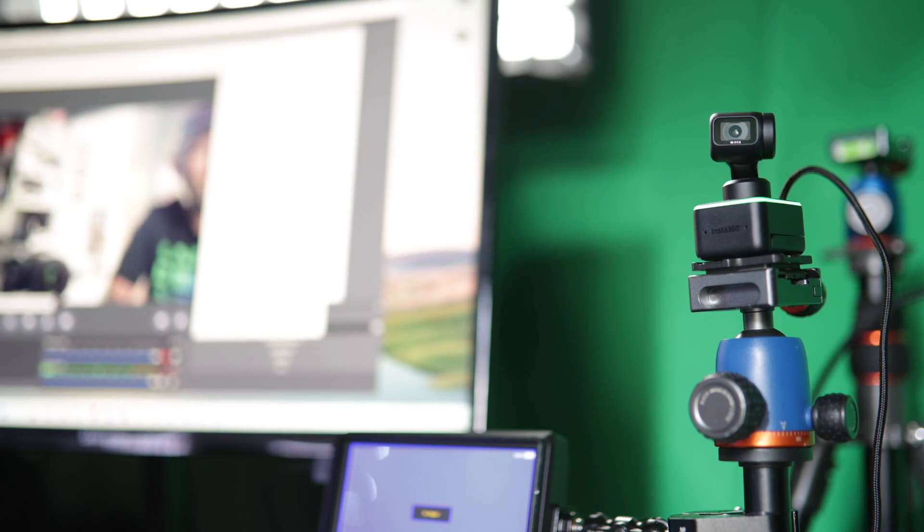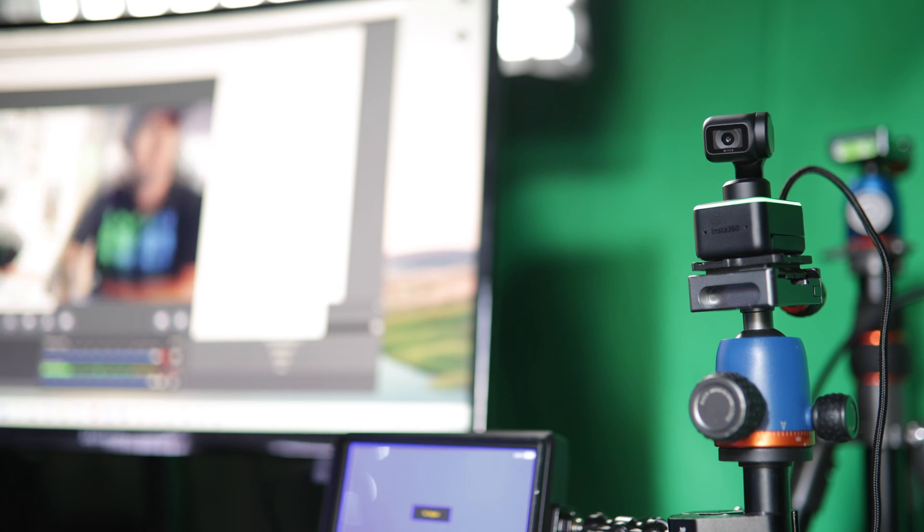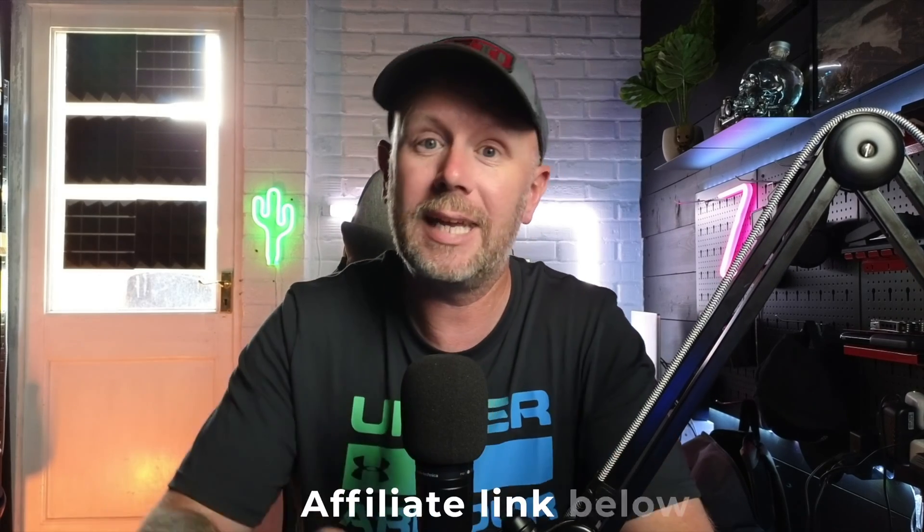Hi everybody, welcome to another video. Today we're talking about the Insta360 Link, the new webcam with phenomenal quality — this is what you're looking at at the moment. It just looks absolutely brilliant; I cannot get over the quality of this camera. If you're after a webcam, check out my review up here — it tells you all about the camera, everything you need to know, and if you want to buy it, there's a link in the description.